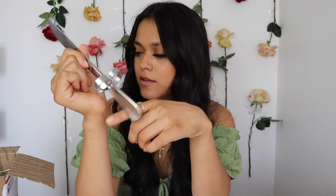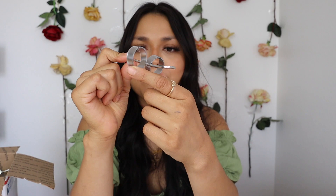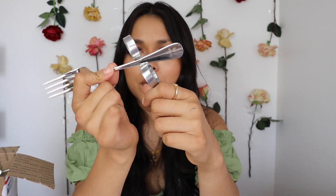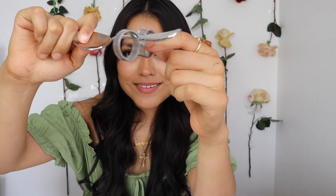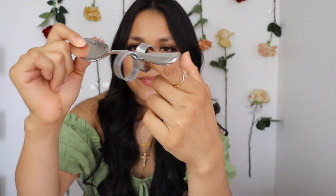As you can see, these utensils are very low-key and you can't even tell that they are designed for somebody that does not have grip or is not able to hold the utensils independently. This is what the knife looks like, and this is what the fork looks like. I'll definitely be showing clips of how I put them on and how you can use these independently.